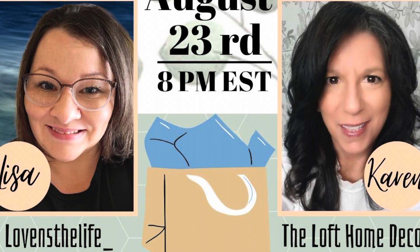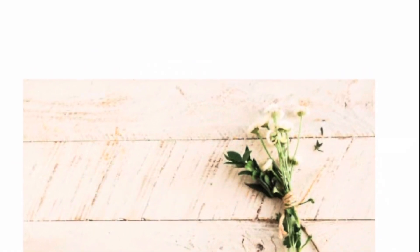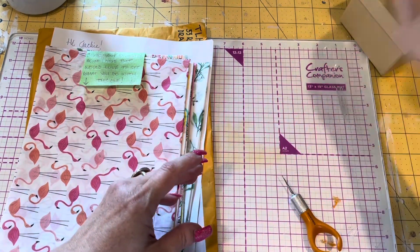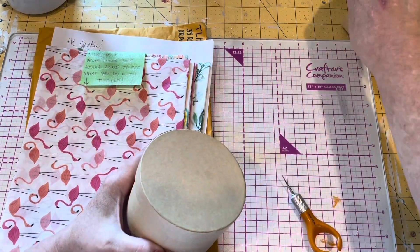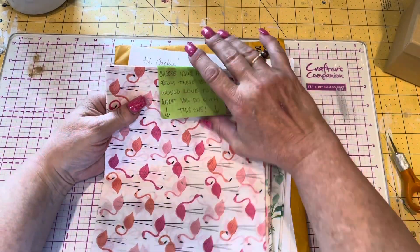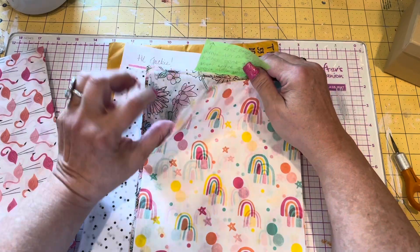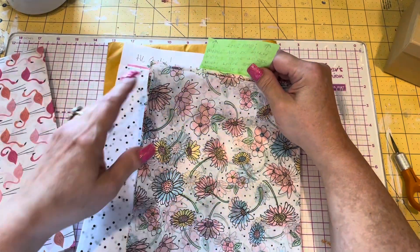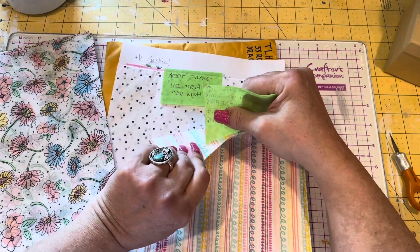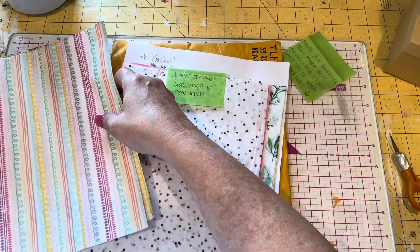The challenge was that we would send each other paper, and we had to use it. Karen from Loft Home Decor sent me mine. The flamingo paper had a note on it that said, 'Choose your favorite from these, but would love to see what you do with this one.' So I did the flamingo paper.